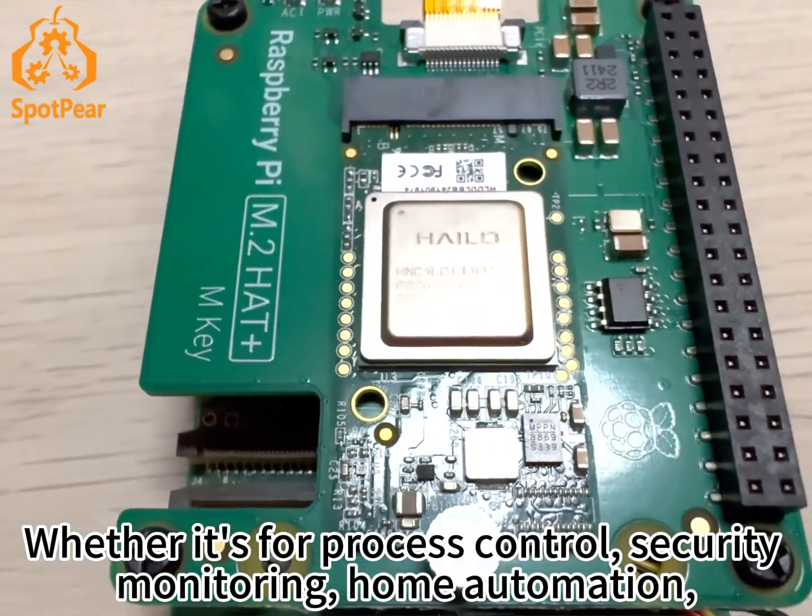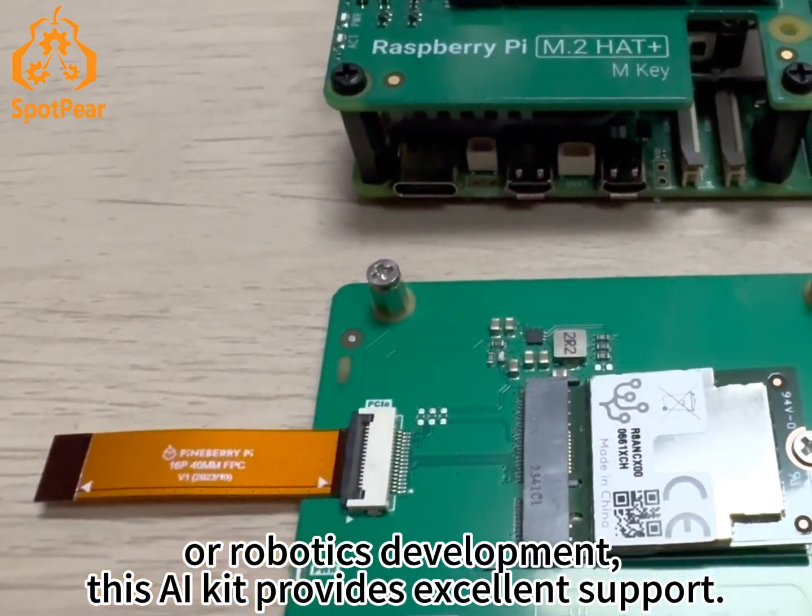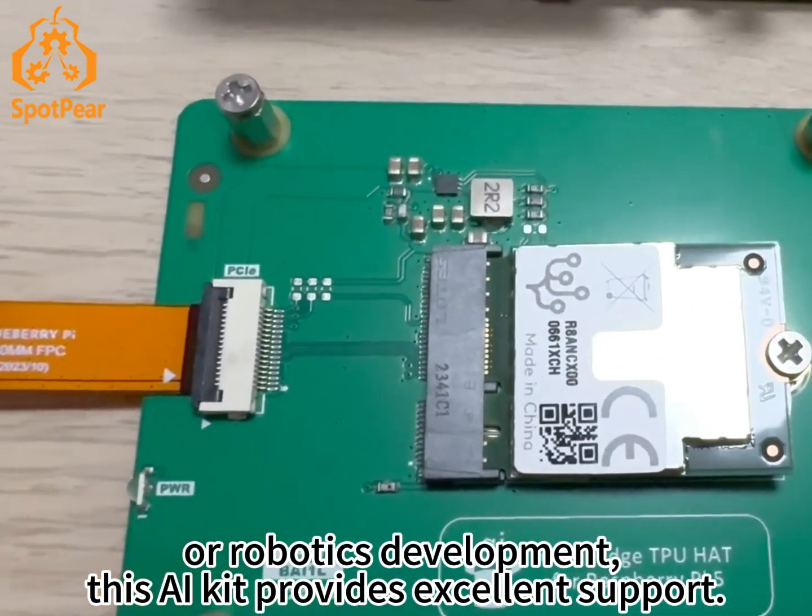Whether it's for process control, security, monitoring, home automation, or robotics development, this AI Kit provides excellent support.